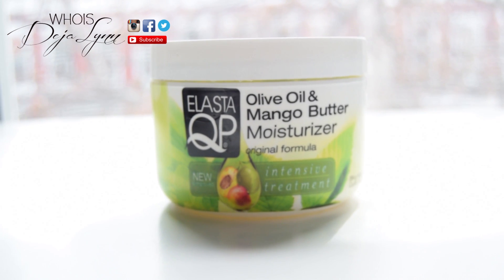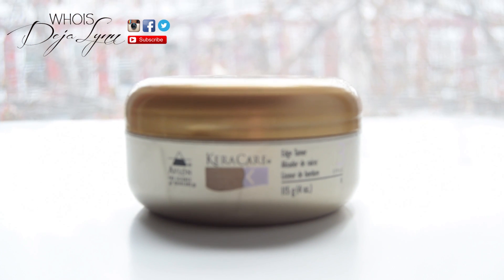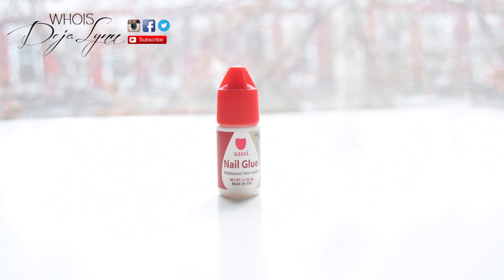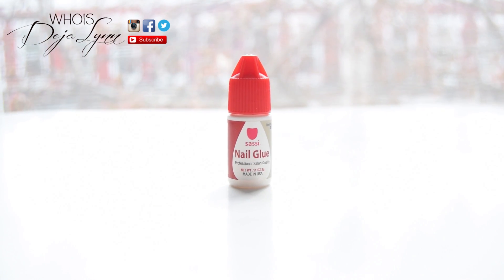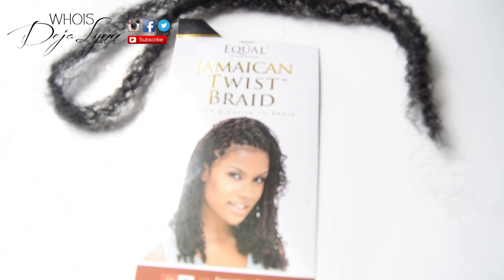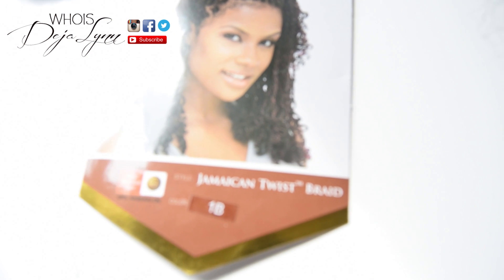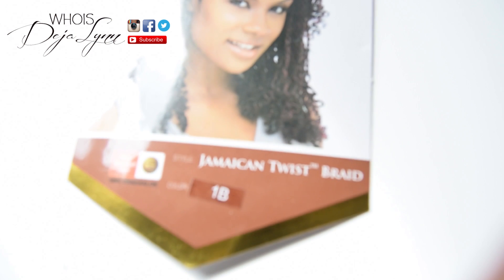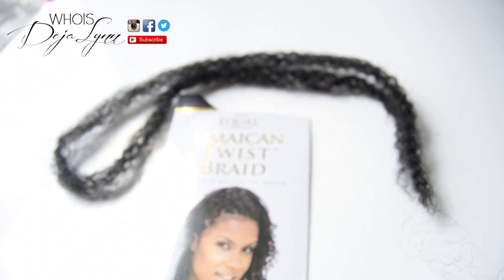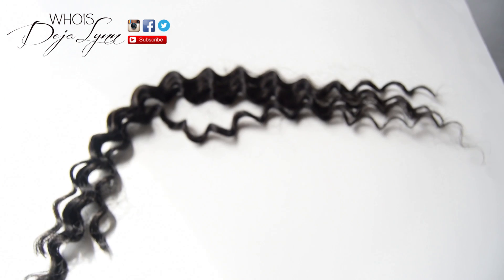You're going to want to make sure that you have some type of moisturizer, some edge control or edge tamer, some nail glue for the ends of the hair, scissors, a comb, your Marley hair — mine is Jenook Braid Twist — along with your Freetress hair. I did deep wave and loose weave.